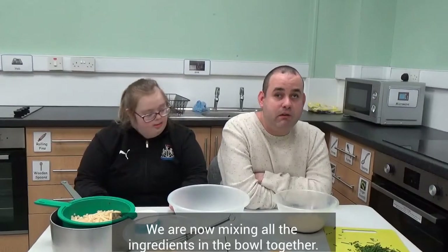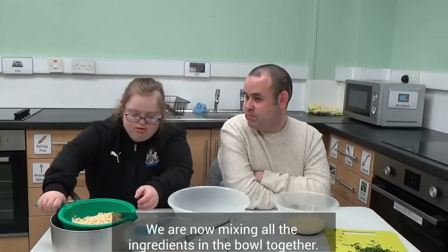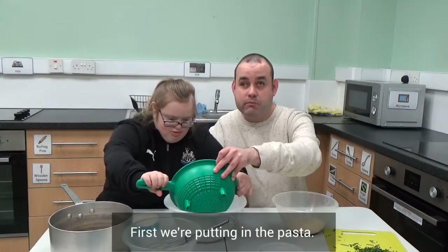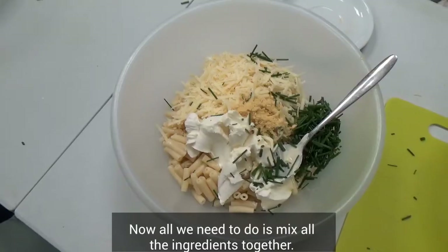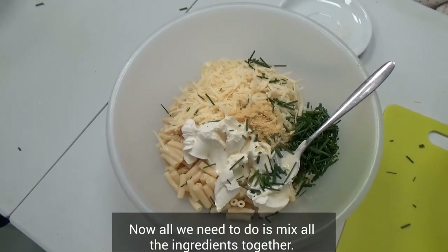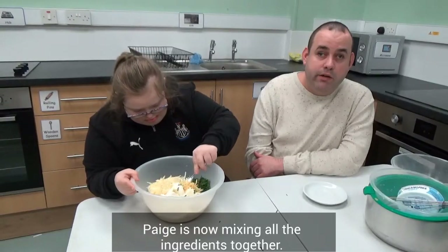We are now mixing all the ingredients in the bowl together. First we put in the pasta. Now all we need to do is mix all the ingredients together. Paige is now mixing all the ingredients together.